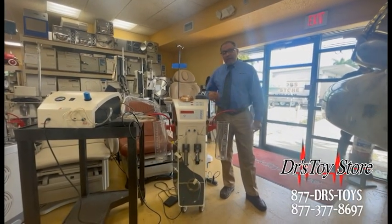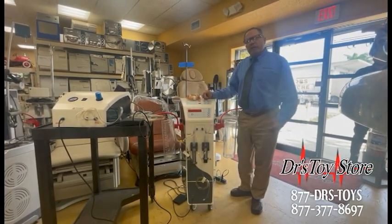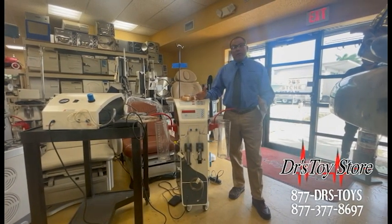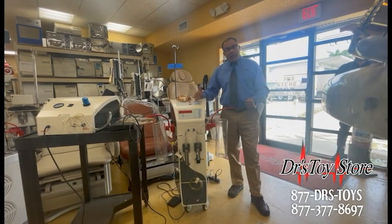Rob with the Doctor's Toy Store, and today I've got the Uromi Lipo, also known as the Tickle Lipo. One thing I've noticed: it is by far the most powerful PAL there is. It's a power-assisted lipo.